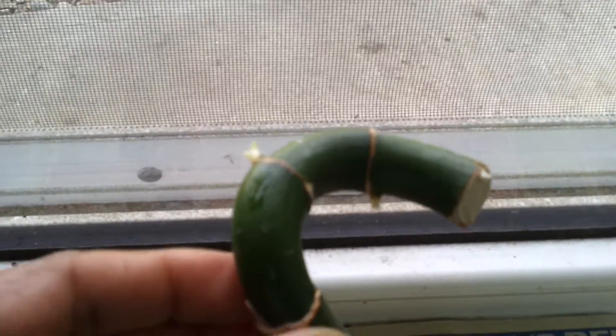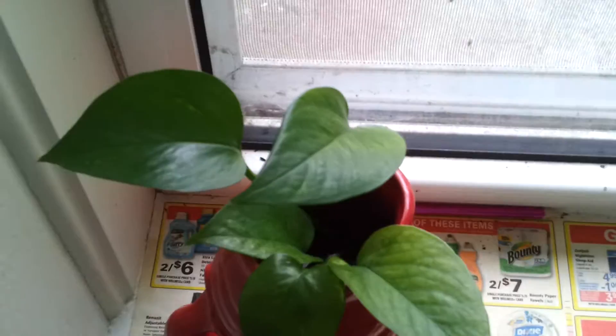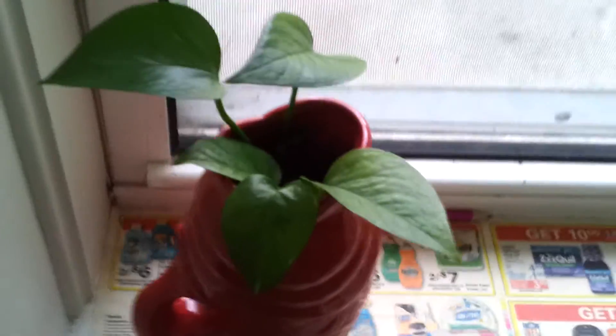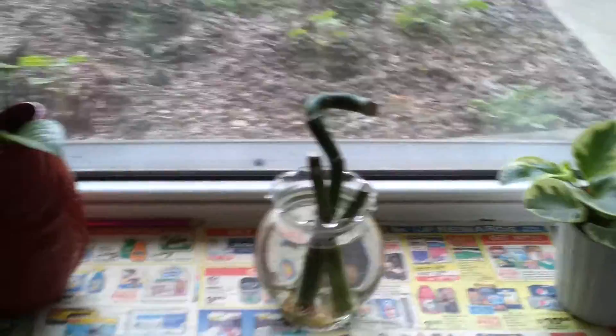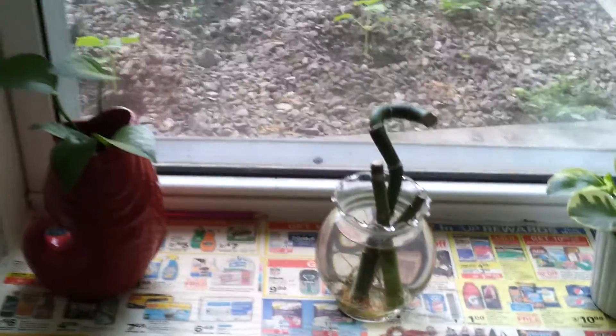Seeing a plant shooting and growing on its own is really one of the happiest things — like giving birth to a baby. This is a normal pothos, which we call a money plant. It is the most beautiful indoor plant and I love this plant a lot. Now let's go into the living room.